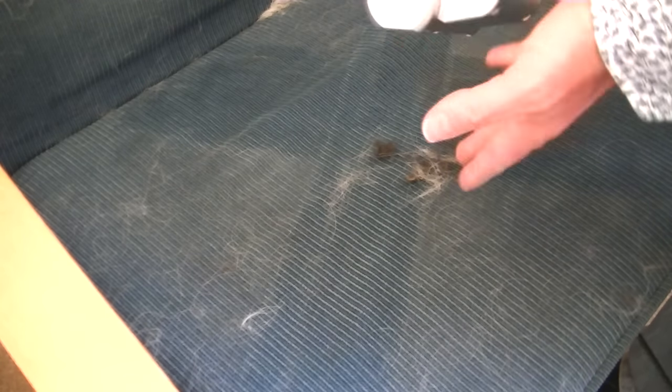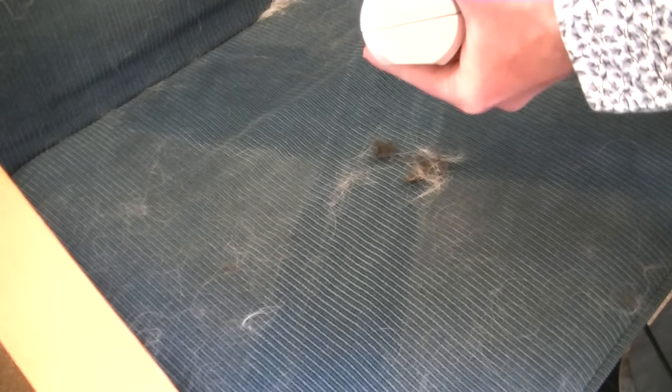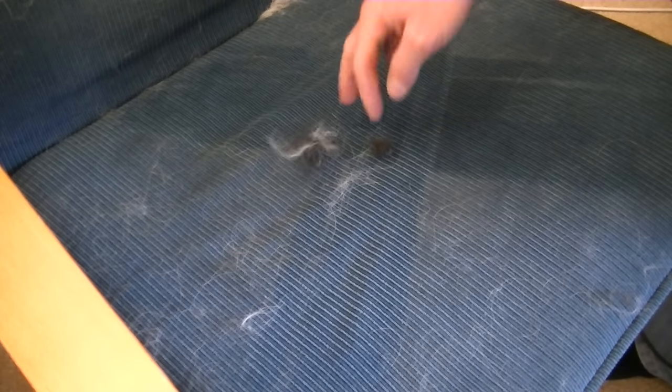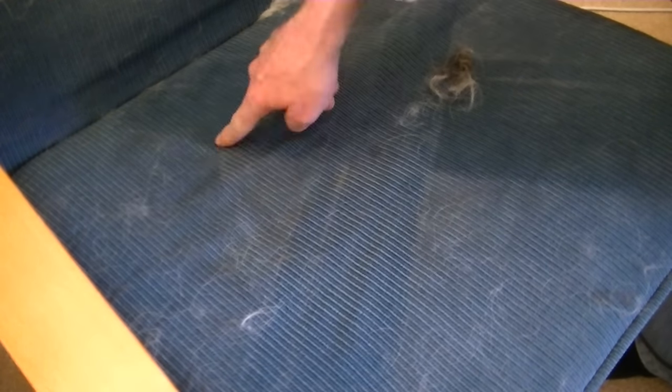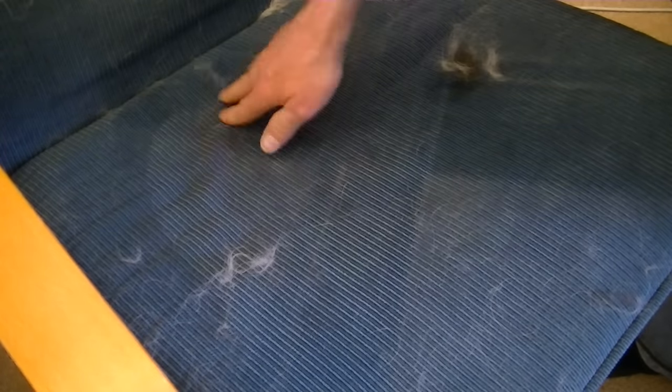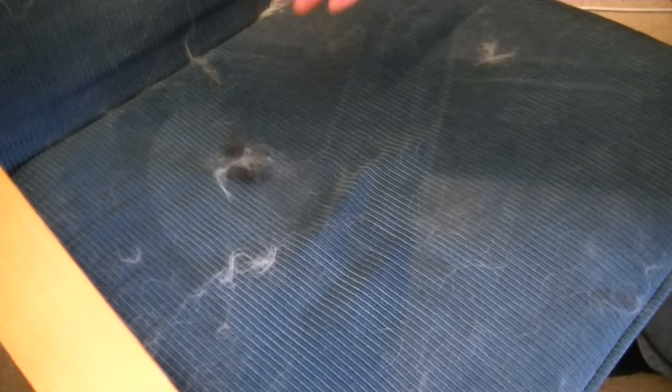That's not very successful. I wonder what it's going to be like if I take off the turbo nozzle and just use the suction. Some of these hairs are quite loose and should easily be picked up. But as I said, the golden retriever hair was rubbed in, and it seems to be blowing more hair than it is sucking.